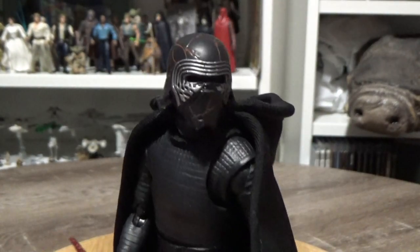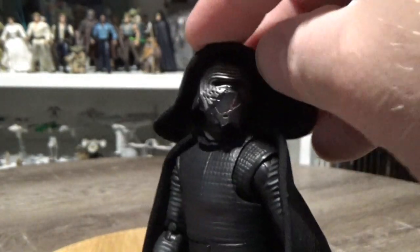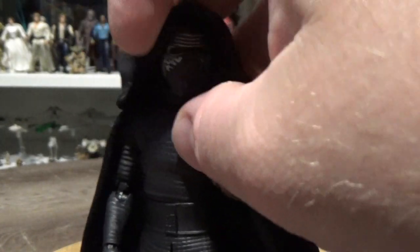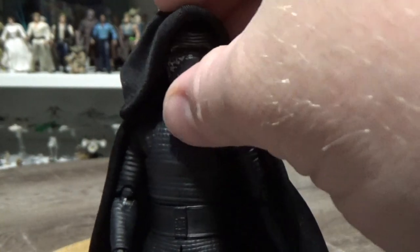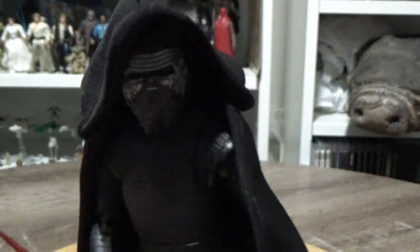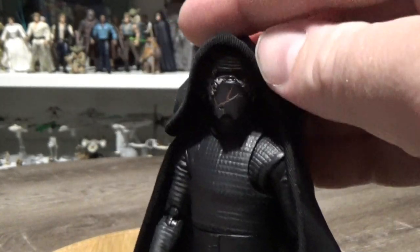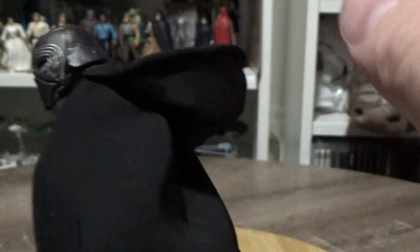Unfortunately, we didn't get to see him with the hood on top of his helmet at all throughout the film. I'm not sure whether that was something that might have been cut or something he may have worn at some point. There was some marketing material that showed him with the hood up, but it doesn't matter — it still looks cool.